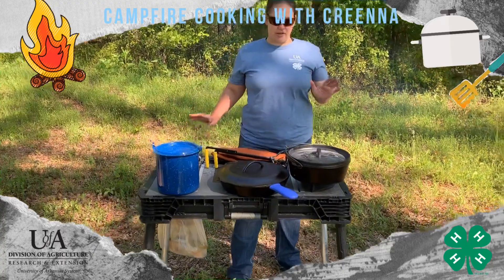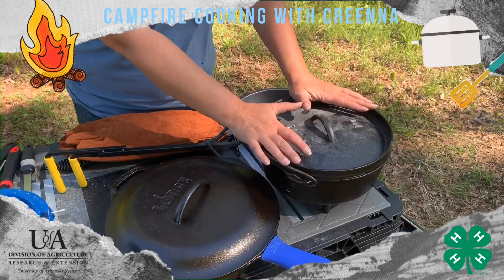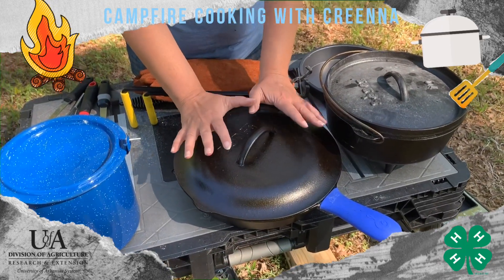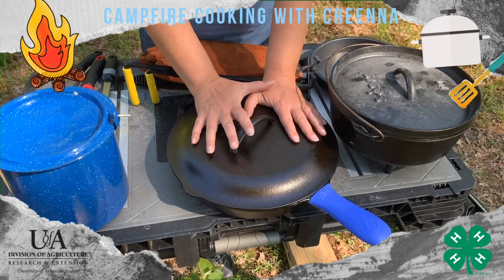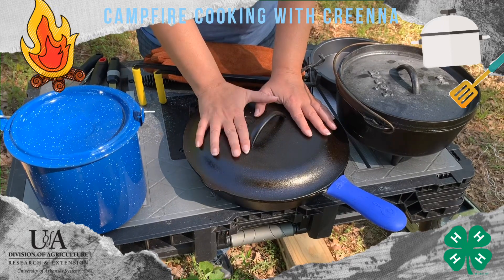So if you'll look up here, I've got a Dutch oven. I like to have a variety of sizes. I've also got a cast iron skillet with a lid. Keep in mind, something you may not know, is on the skillets the lids are sold separately. So if you don't think you're going to need a lid, then you don't need to buy one.